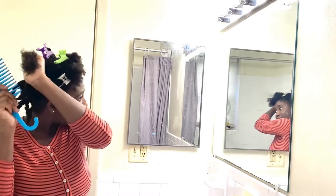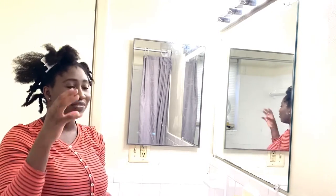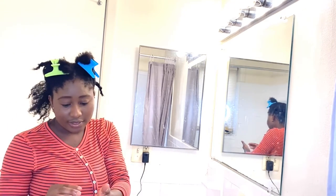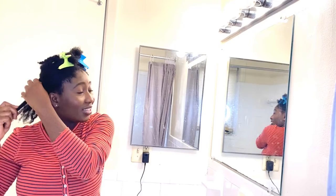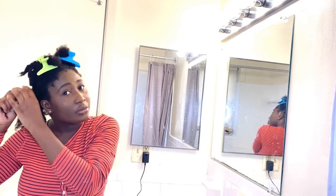I comb starting from the tip and make my way up. There isn't much resistance because I'm already detangled. One thing to note — I moisturize my hair every two to three days, so my hands are really oily from moisturizing frequently with a leave-in conditioner and an oil. A moisturized hair is much easier to detangle than very dry hair. Always make sure you moisturize every two to three days, or more often if you need.